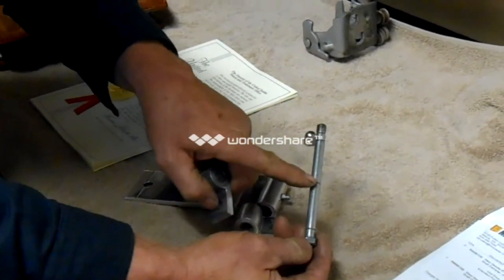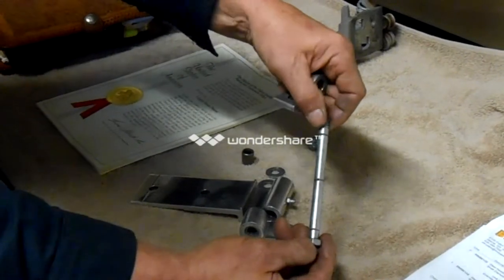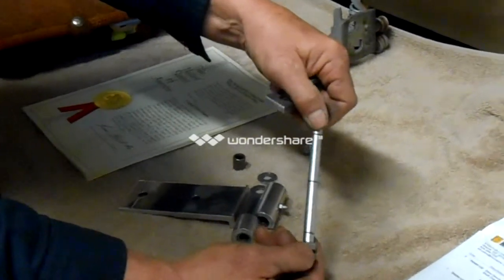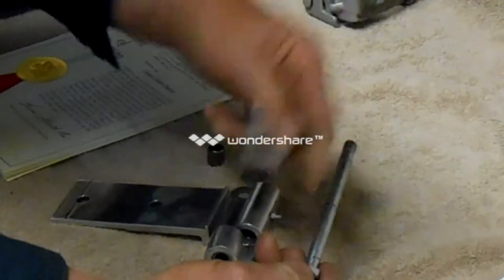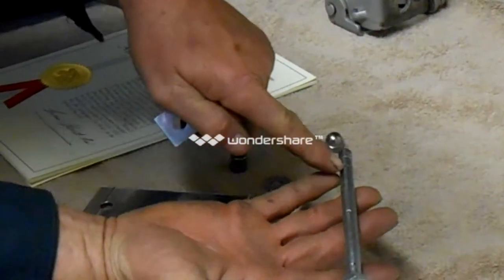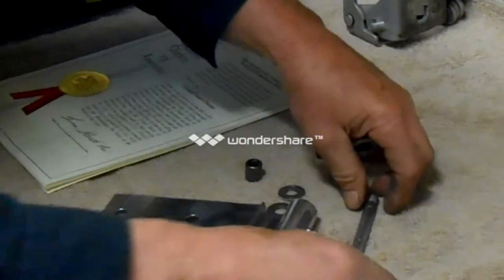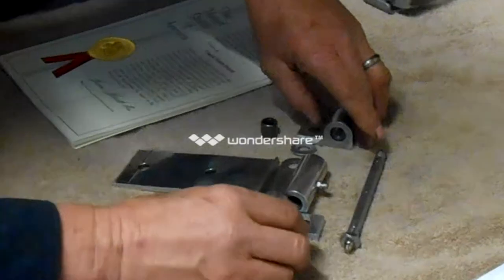I made these two holes real small, and this hole here — if you'll notice — the application is a little bit bigger in size because that grease has to travel down through this pin all the way to the end, if that's what you desire.